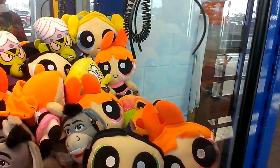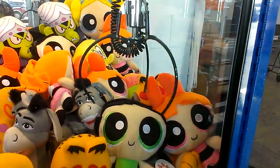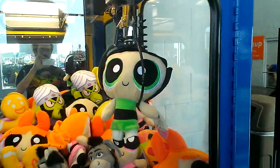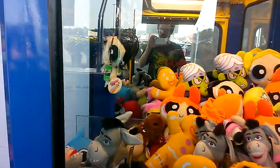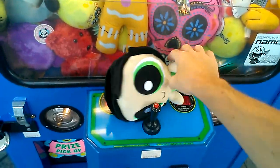There we go. Let's see if I can't get Buttercup by the head. Perfect. Nice. Perfect. Right by the head. Easy Blush Blush win.